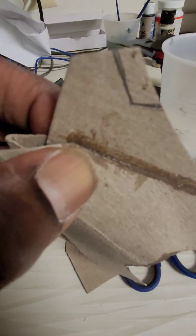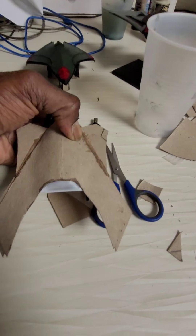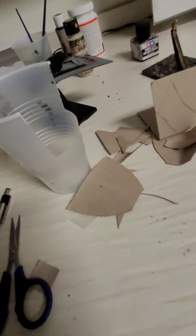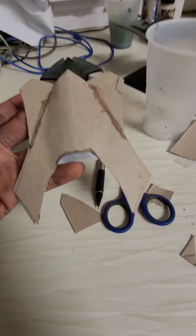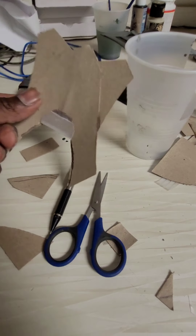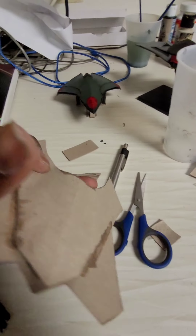So I just want to add some dorsal fins onto the back of the craft. Let's add some dorsal fins so it can look like it can fly. Just glue those on — cut and glue — onto the back.